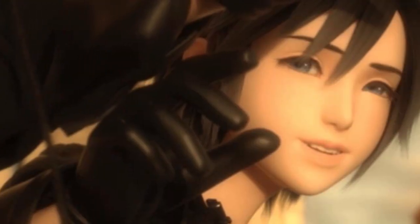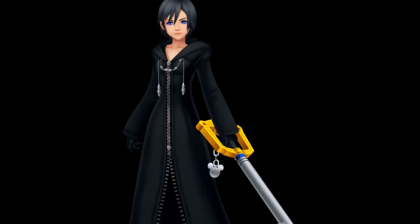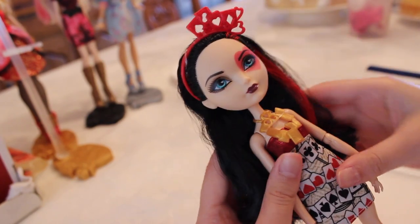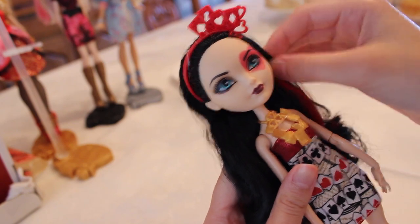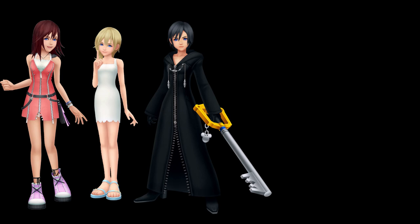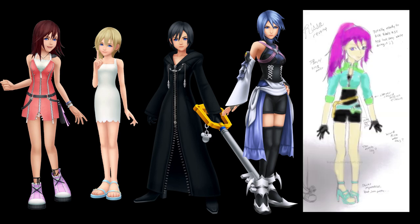The first doll in my series of Kingdom Hearts customs is Xion, a character who was first introduced in the Nintendo DS spin-off Kingdom Hearts 358/2 Days. The base doll for Xion was a Book Party Lizzie Hearts doll from Ever After High. I chose Lizzie because she has the shorter body, and I wanted Kairi, Naminé, and Xion to all have the shorter body, while I would make an Aqua doll with a taller body using Duchess Swan, and my own original character would have the middle-sized Ever After High body.